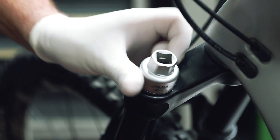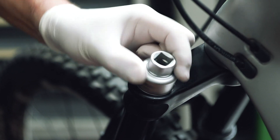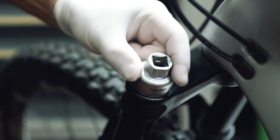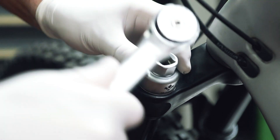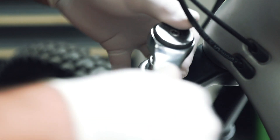At this point, you can reattach the cap on the air side of the fork. Once attached, using a torque wrench, tighten the cap to 30 newton meters.